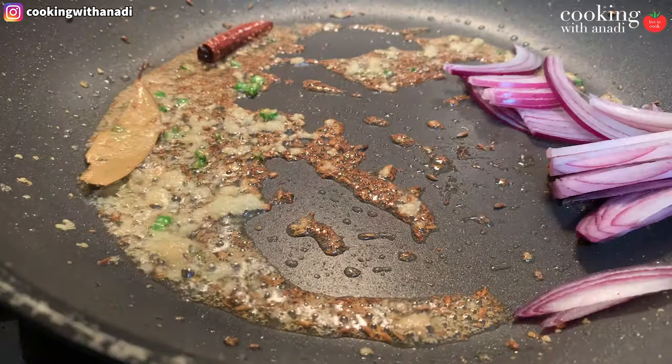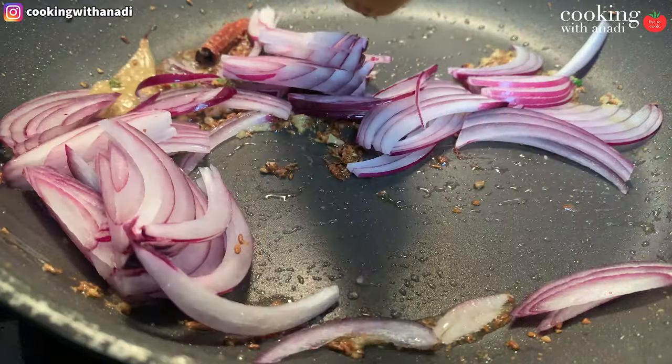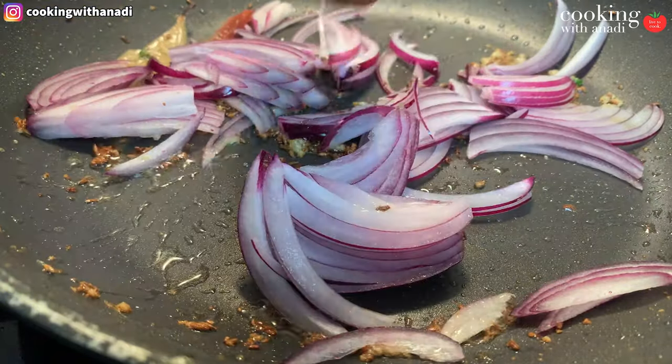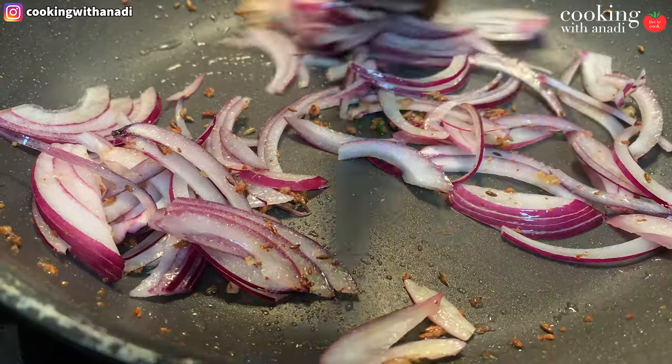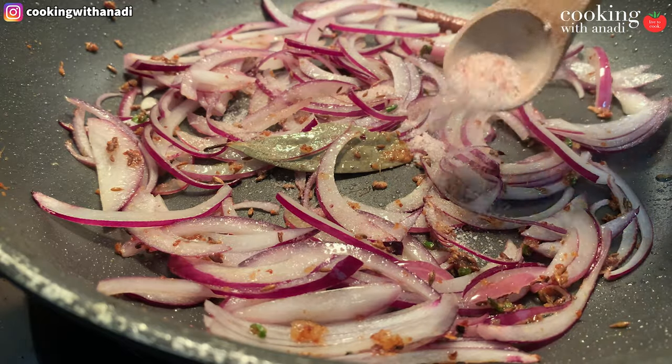We're going to be using lots of onions for this, and the onions are going to add lots of body, sweetness, and flavor to the sauce. Add in loads of thinly sliced onions and let this sweat out and get softer. You can add in a pinch of salt to help cook down the onions, and once it's been about 10 minutes and the onions have softened to a nice golden brown, you're ready for the next step.